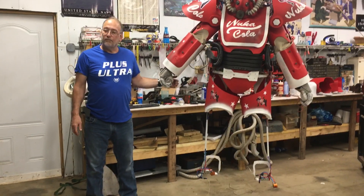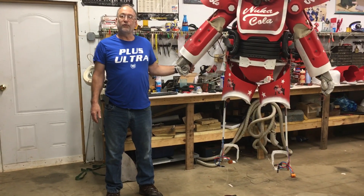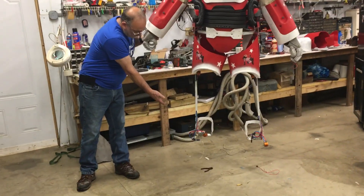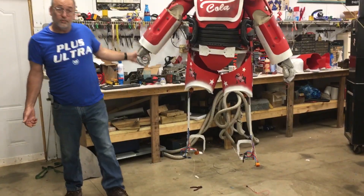Hello fallout fans. I'm finally getting around to repairing the suit after the damage I had at Colossal Con. As you can see here I've got the feet pulled off the thing. I had some major problems with the frame.